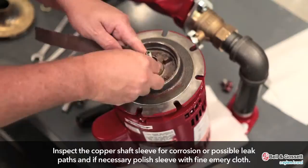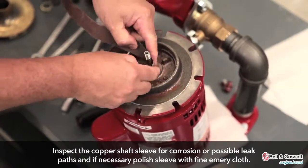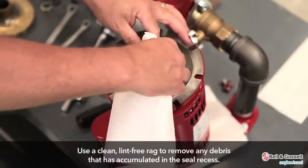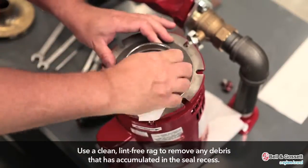Inspect the copper shaft sleeve for corrosion or possible leaks and, if necessary, polish the sleeve with a fine emery cloth. Use a clean, lint-free rag in order to remove any debris that has accumulated in the seal recess.